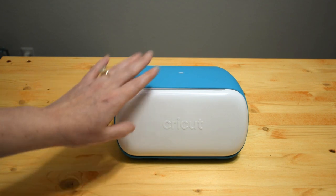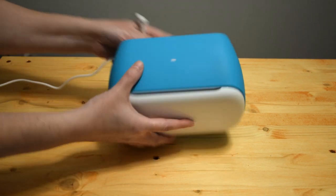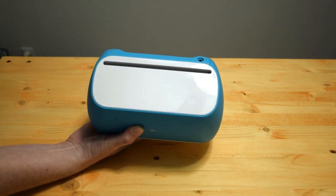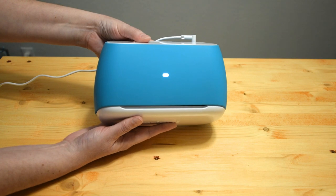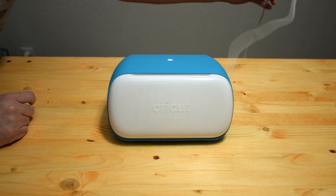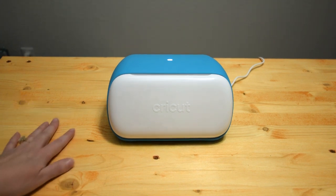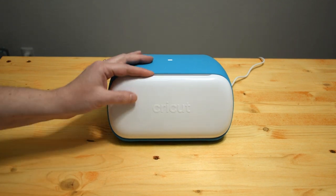The first step is plugging it in. I've plugged in the other side of the power adapter to the wall, and I'm going to plug in to the machine — the plug is on the back here. As you can see, it lets you know it's powered. It's quite a long cord, so you can work pretty much wherever you want — I'm multiple feet from the wall right now.